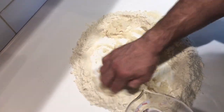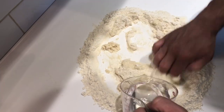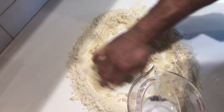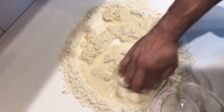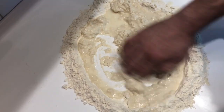As you're doing this, you want to make sure that you pull your flour from your inside edge, and eventually you'll just start folding that flour from the outside in. When we come back, I'll show you how to bring this dough together.